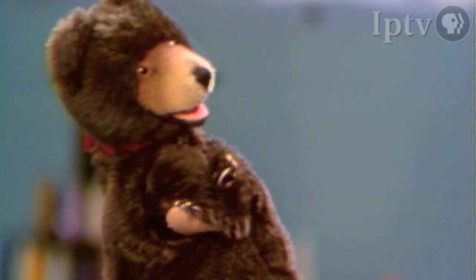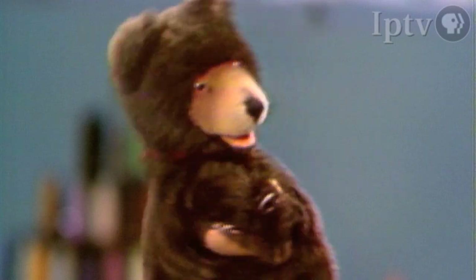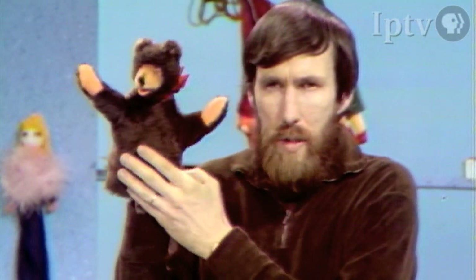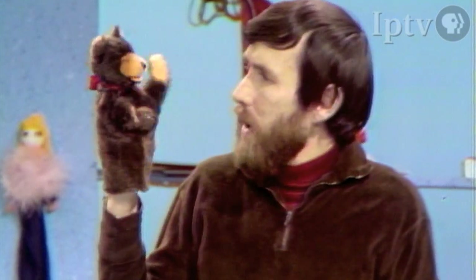This one doesn't work particularly well on my hand. I think it's either made for a child's hand or it's made a little too restricted. One of the things we're going to talk about as we build these puppets is the fact that you have to make a puppet so that it works well — it's got to be flexible enough to do the actions a puppet has to do, because puppets are little actors.